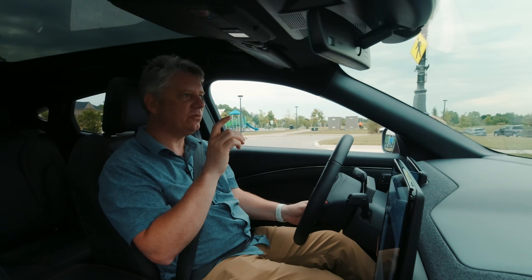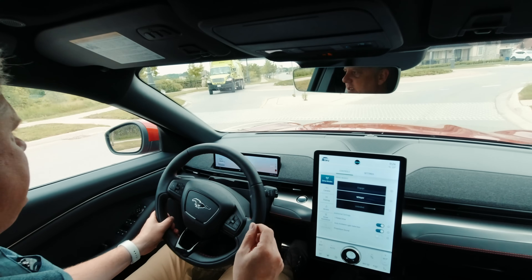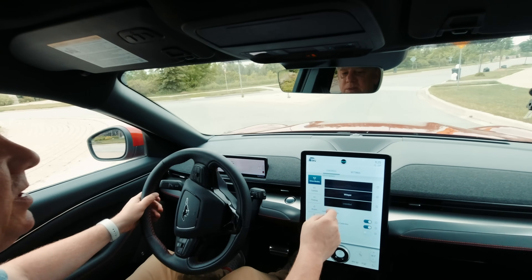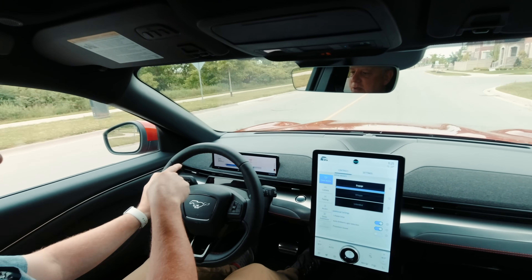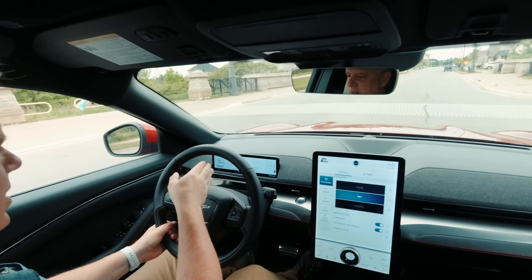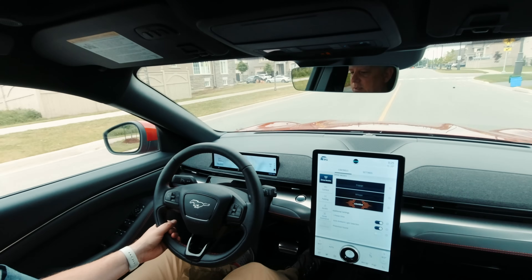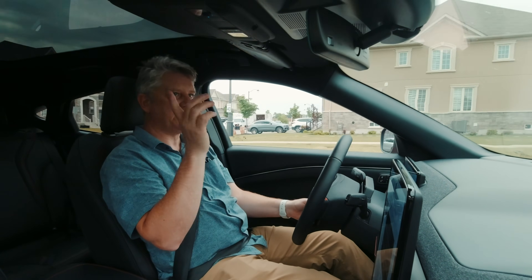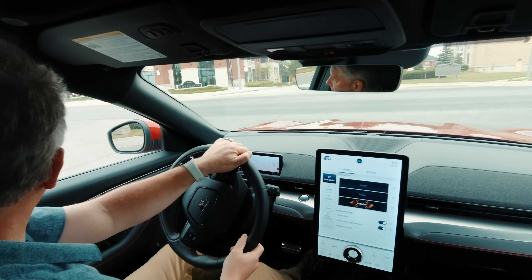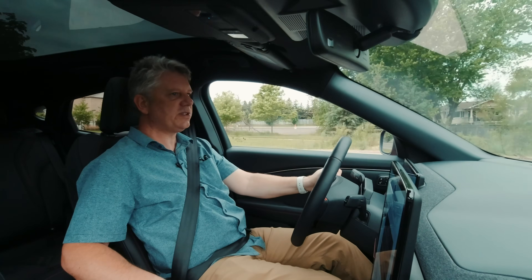I'm in Unbridled mode, but I'm in a residential neighborhood so I won't step on it yet. Switching to Whisper mode I can feel a change in the drivetrain — the regen feels different. In Engage mode the instrument cluster changes to show the battery meter along the bottom. In Whisper mode it shows just a percentage off to the side. Unbridled mode changes the graphics again. The car also reads speed limit signs — probably camera-based. Out on the open road, the acceleration is pretty good — not a performance Model 3 or Model Y, but more than enough.